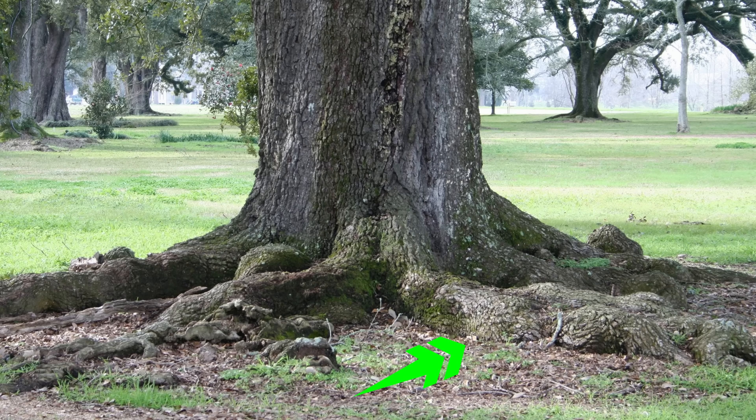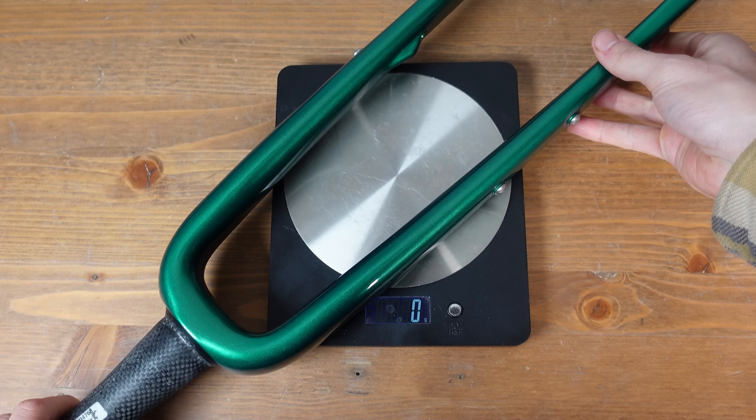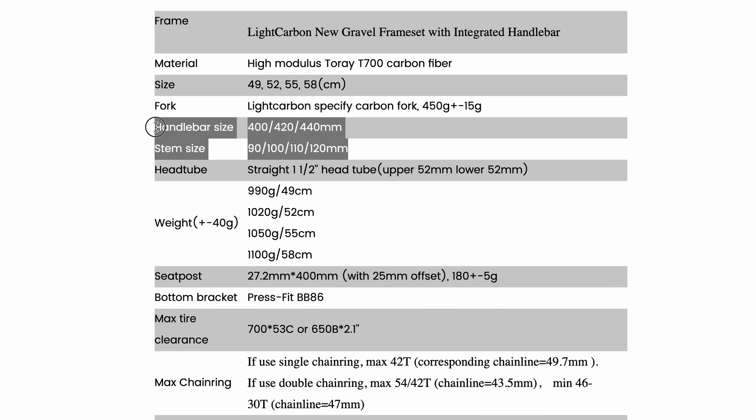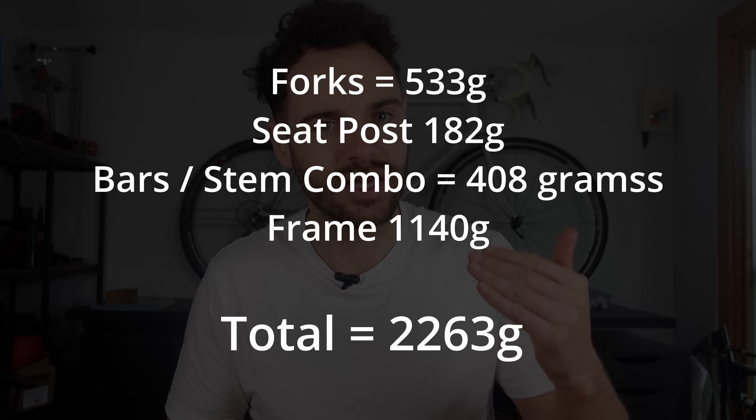While she may look the part, how much does she weigh? I'm not obsessing over weight for this gravel build — I don't want it to be so heavy it's a moose, but not so light that an oak tree root disintegrates the frame. The claimed weight doesn't include the paint, so it's always heavier. The fork claimed 450 grams, but mine came in at 533 grams. The seat post claimed 180 grams and my actual was 182 grams — spot on. My bars weighed in at a respectable 480 grams. The frame claimed 1020 grams, and my actual weight was 1140 grams — the paint added 120 grams, which I don't care about whatsoever. Adding everything up, we come in at 2263 grams. Not too shabby.